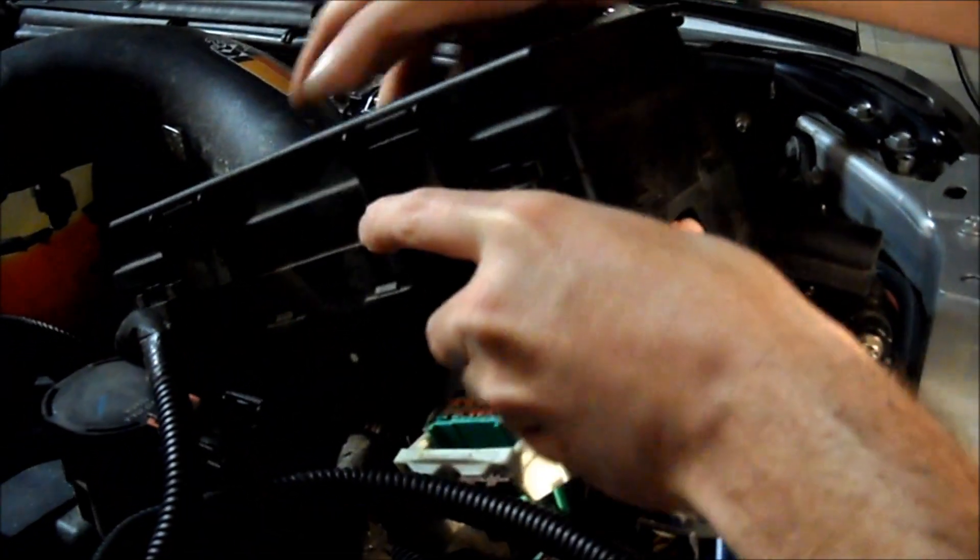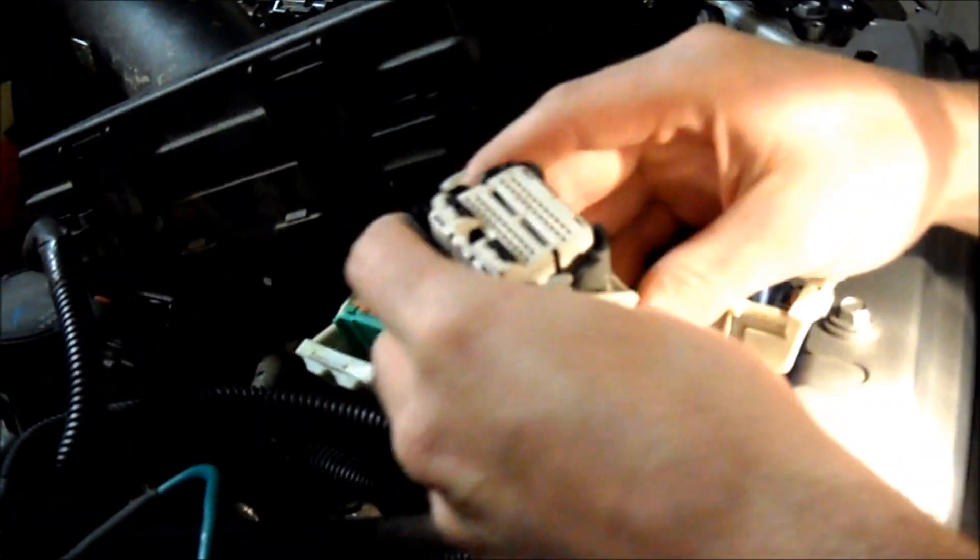These two connectors are going to be connected here and here. You can move them out of the way, you can leave them connected — it doesn't really matter. For ease of access, I just disconnected everything. This connector was connected here, and the wires come out facing the back of the truck.